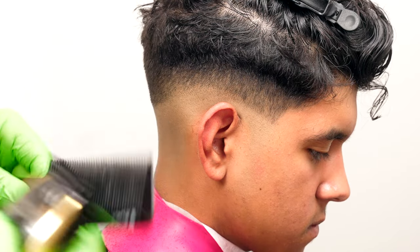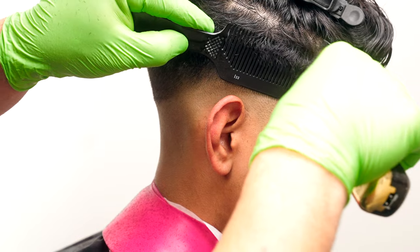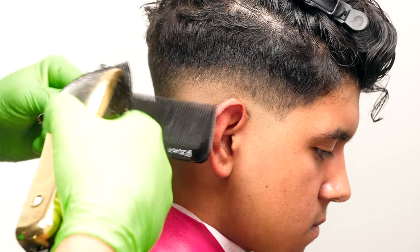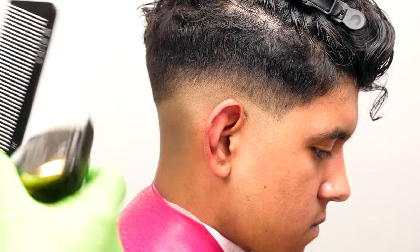Another method I use to do this is a little bit of clipper over comb. As you can see, I pinned off the top before I even got started here, and now I'm just going to hold it out on the angle I want to maintain and start removing some of that bulk towards the top, beginning to create that blend.